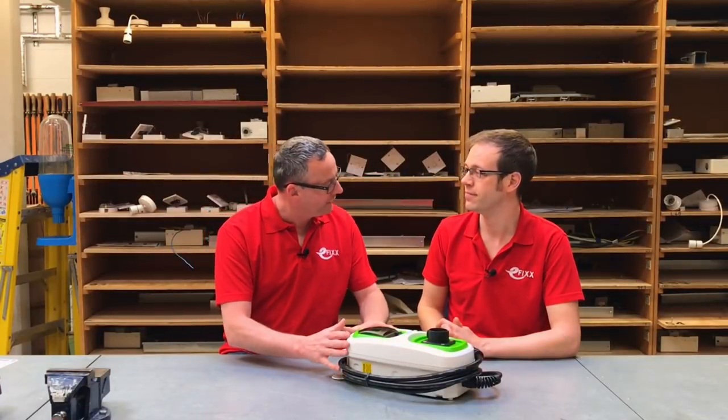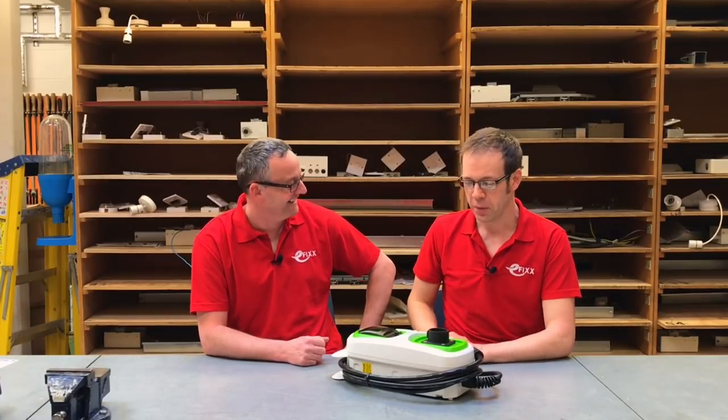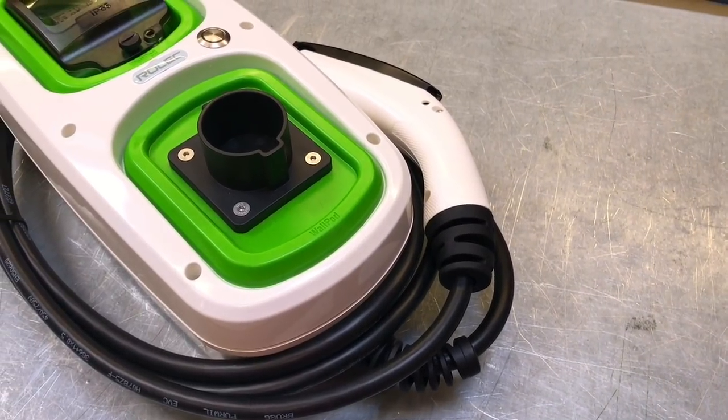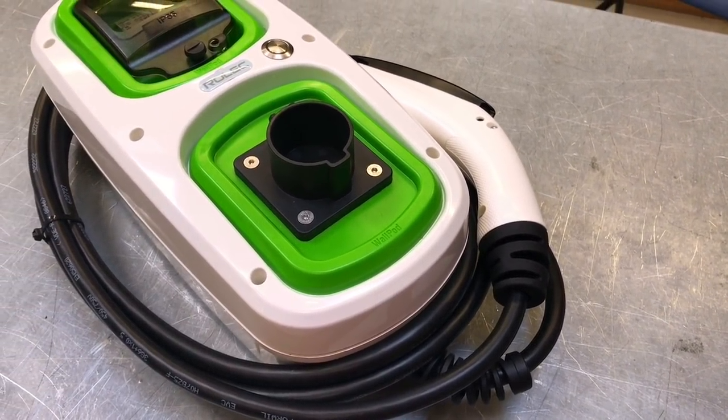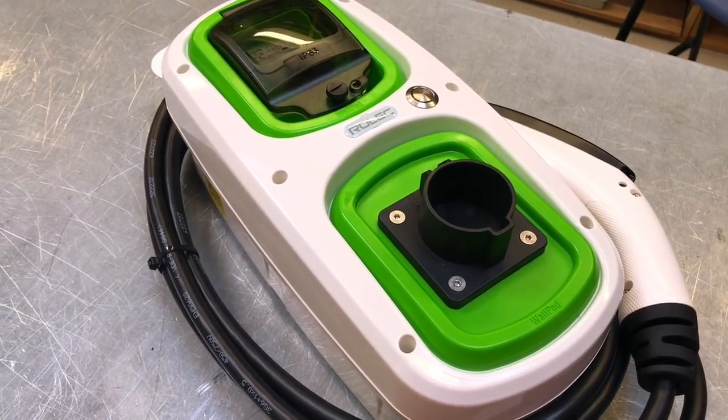We've got a nice piece of technology in front of us today. We've been lent this by Rolex, one of the major manufacturers of outdoor electrical equipment and particularly in the EV market. This is a Rolex wall pod — basically an electric vehicle charging point.